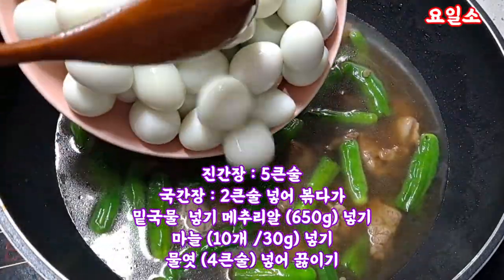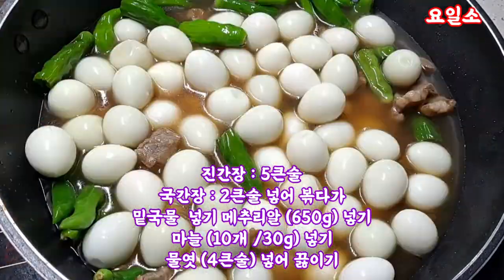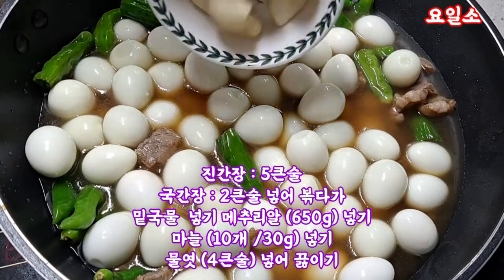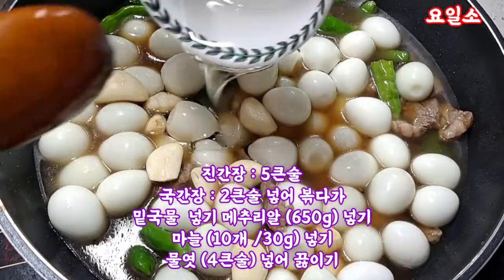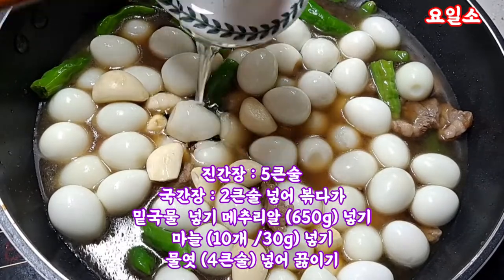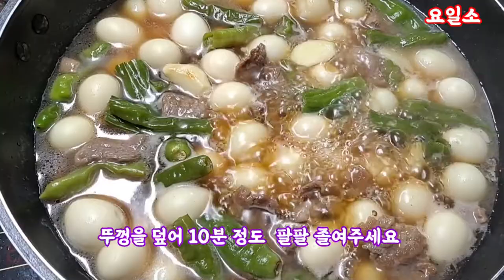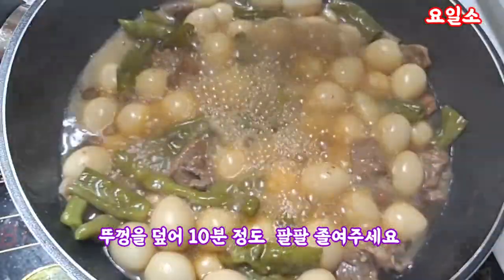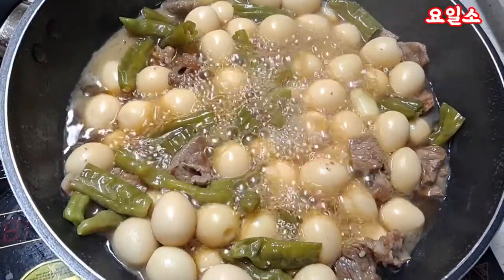The bacon and chicken are also cooking — the bacon is spicy. The bacon and the white pan are cooked on the pan. The bacon is cooked a little bit.